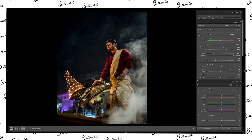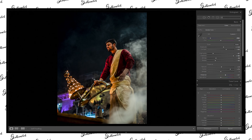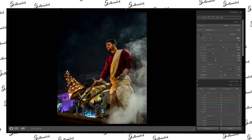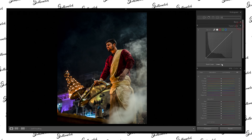Let's increase the vibrance a little bit — around 30 to 35. Yeah, it's looking kind of good. Now let's go to the tone curve.